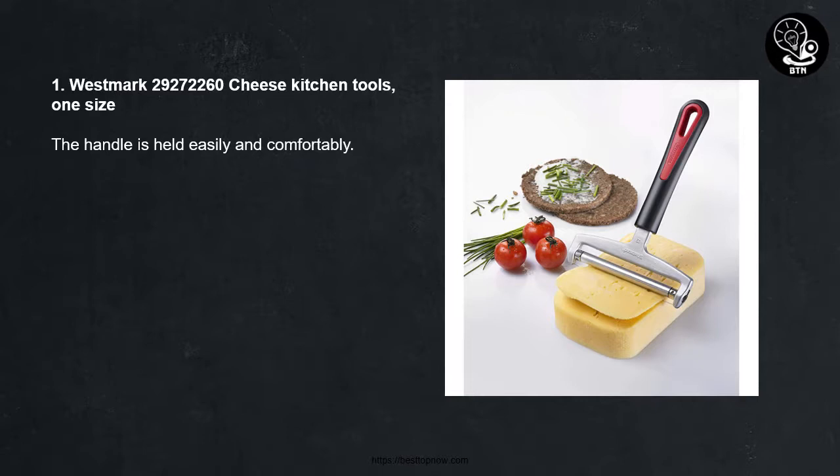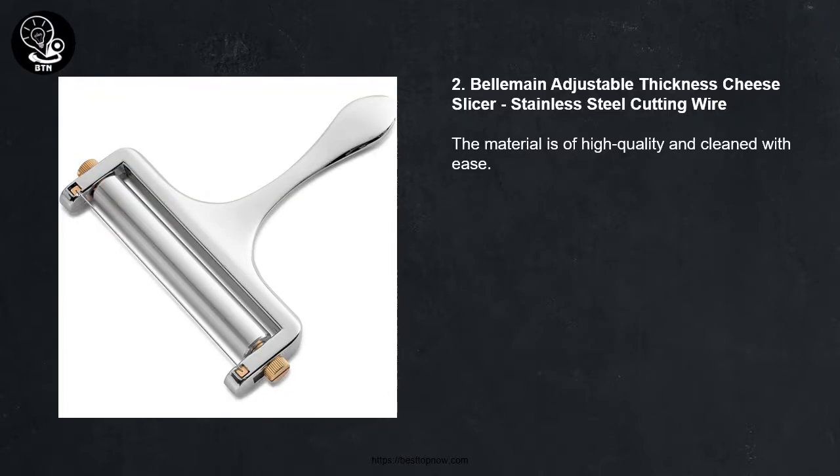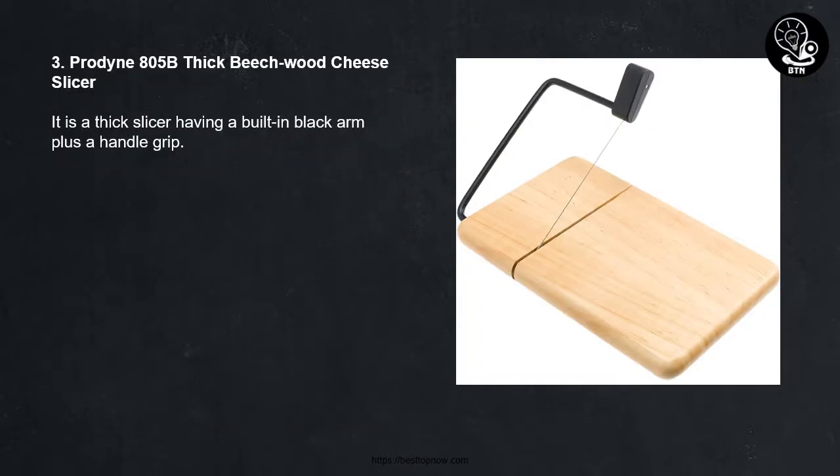Number one: Westmark cheese kitchen tools, one size — the handle is held easily and comfortably. Number two: Bellemain adjustable thickness cheese slicer with stainless steel cutting wire — the material is of high quality and cleaned with ease. Number three: Pro Dinato 5B thick beechwood cheese slicer — it is a thick slicer featuring a built-in black arm plus a handle grip.